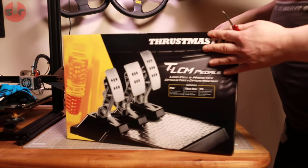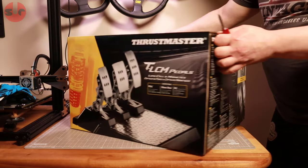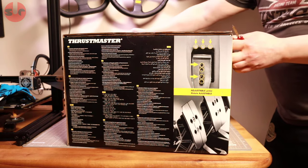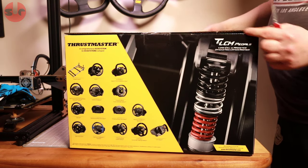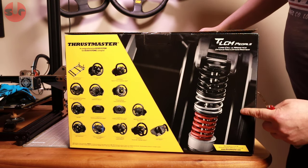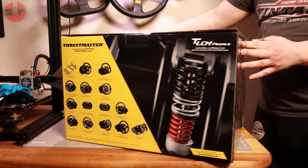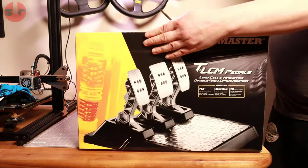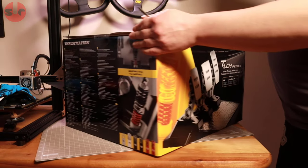Let's take a look around the box. Lots of writing, some stuff, more stuff, and you can see a close-up of the brake pedal there. Not a lot else on the back, so let's open these up.